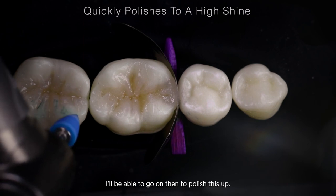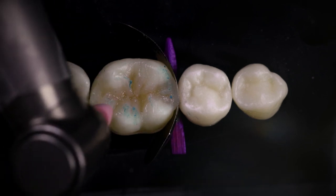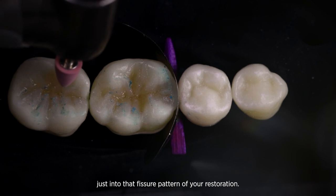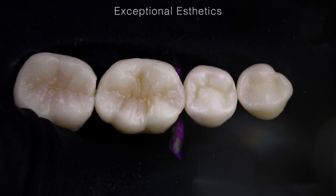I'm just going to use a series of flexi points here, and a little bit of enamelized polishing paste. One nice touch you can do is add a little bit of stain just into that fissure pattern of your restoration — it'll give it a natural warmth into the center.